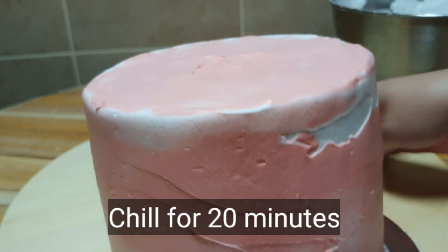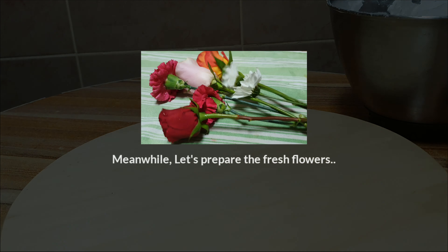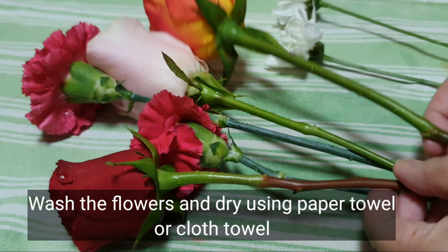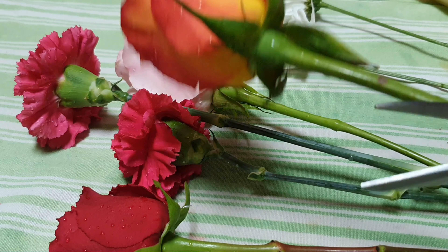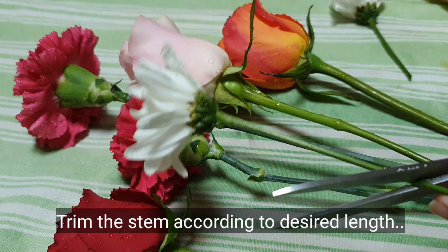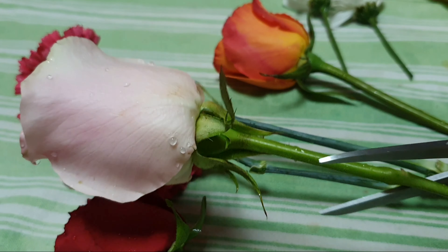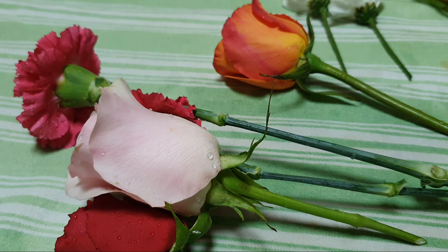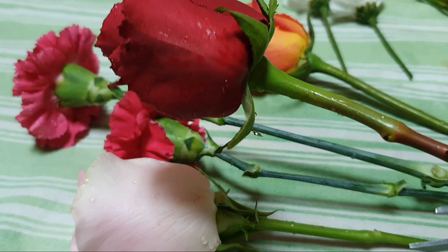Once we're done filling and frosting our cake, we are going to chill this for about 20 to 30 minutes. While chilling our cake, we are going to prepare our flowers. The first thing we are going to do is wash and dry our fresh flowers, and once we're done we are going to trim the stem. Normally I cut the stem until it's two to three inches long — you can cut it shorter or longer depending on how you will design it on the cake.